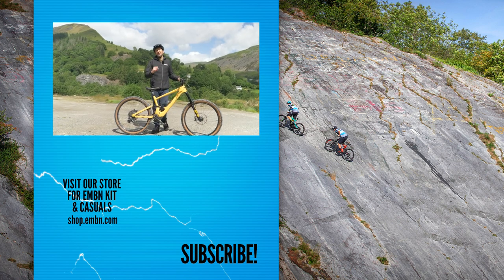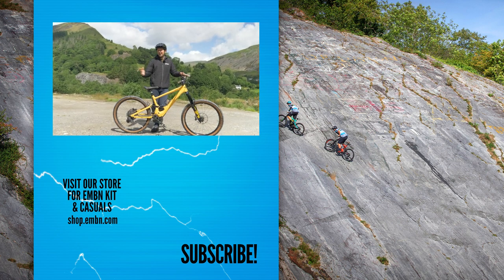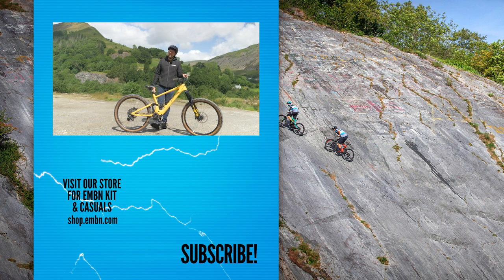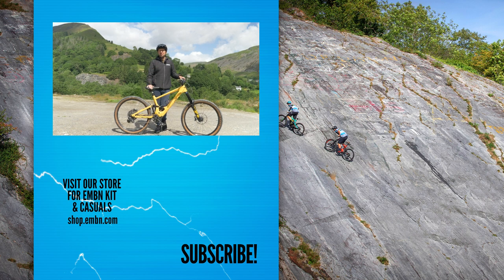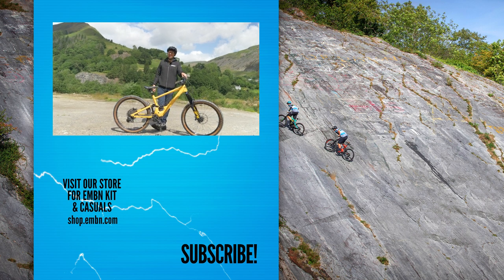So there we go — a few things that might catch you out on your e-mountain bike. Get involved in the comments box down below and let us know what's let you down on your e-mountain bike. Give us a thumbs up if you enjoyed it, make sure you subscribe to us here on EMBN, and I'll see you on the trails.